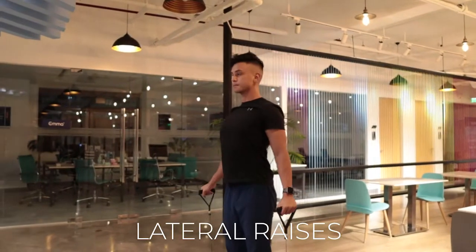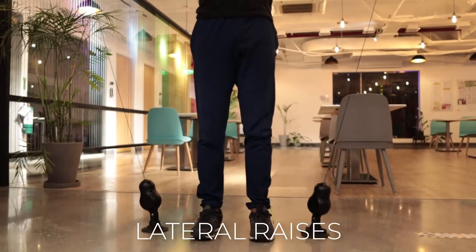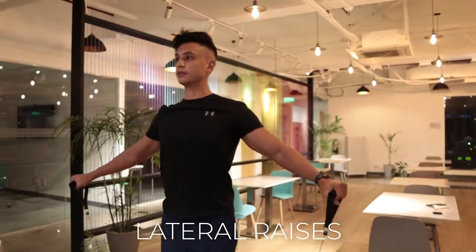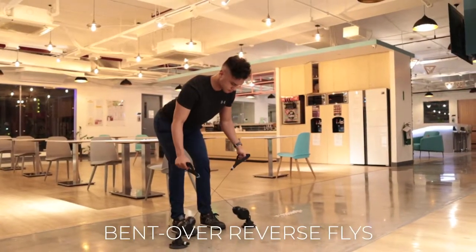Next are lateral raises, still for the shoulders, staying in line with the PVPs. Shoulders back, chest out, keep your spine in good alignment — proper posture here.